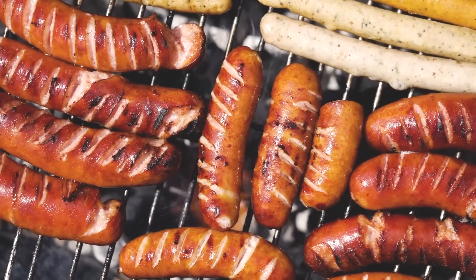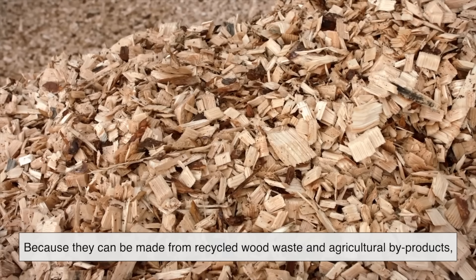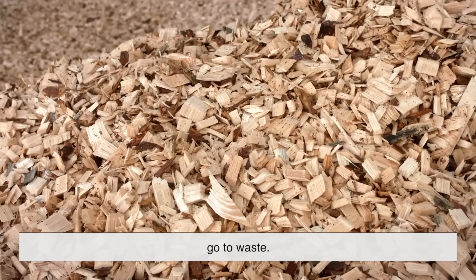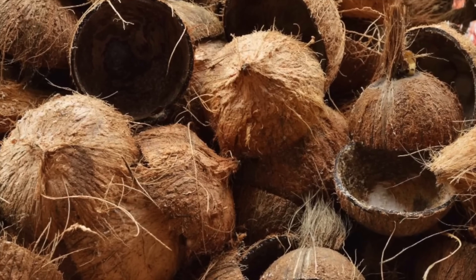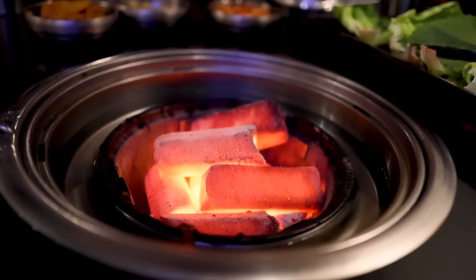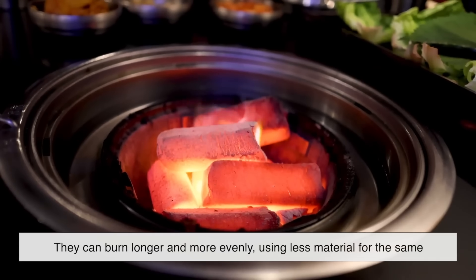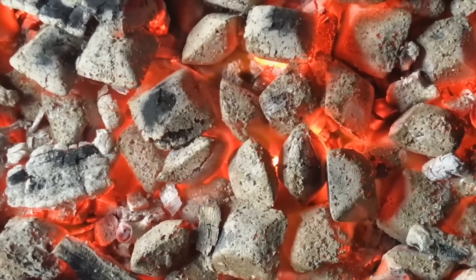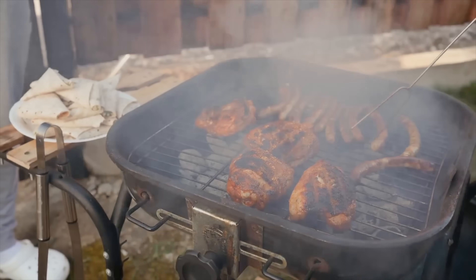Beyond cooking, charcoal briquettes have a fascinating role in sustainability. Because they can be made from recycled wood waste and agricultural byproducts, they help reduce deforestation and make use of materials that would otherwise go to waste. Some newer types even replace traditional wood with coconut shells, a renewable resource that produces less smoke and ash. It's also worth noting how efficient briquettes have become. Thanks to modern production methods, they can burn longer and more evenly, using less material for the same amount of heat. That's why they've remained the preferred fuel for grilling, decades after they were first commercialized by Henry Ford, who originally made them from sawdust left over from car factories.